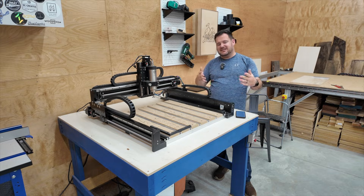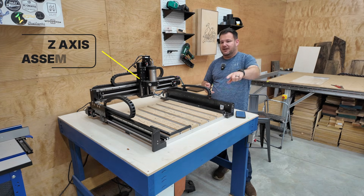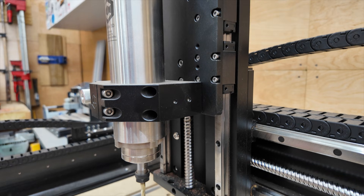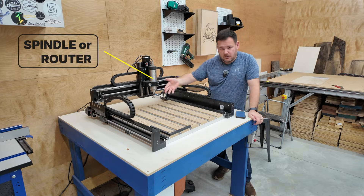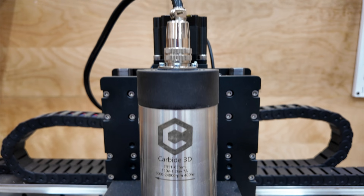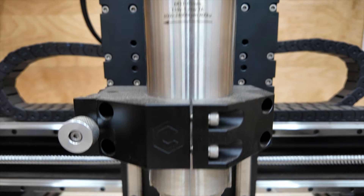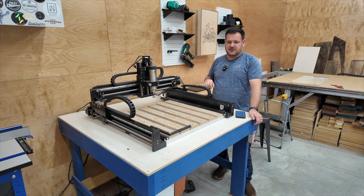Next is the Z-axis assembly, or the Z, sometimes known as the Z gantry — and it's this piece right here. Next is the spindle or router. This is a VFD spindle. Your CNC may have a router that you have to manually turn on and off, with a speed dial to adjust the speed.